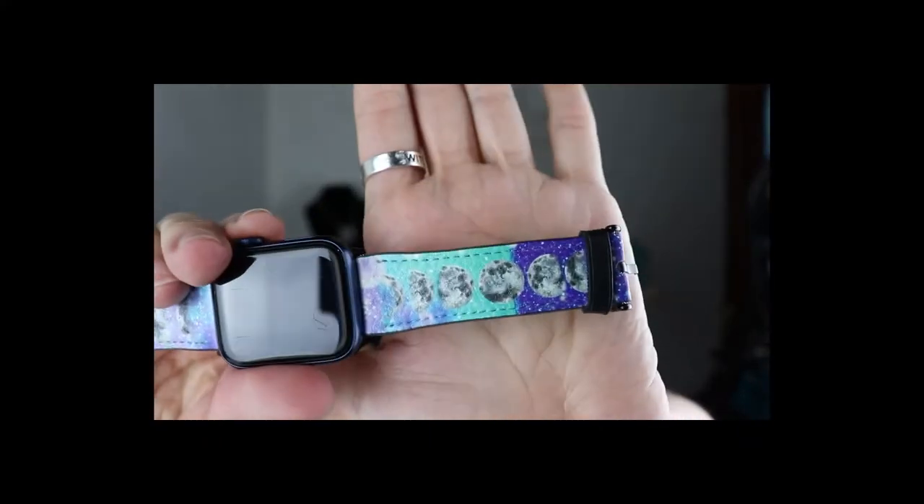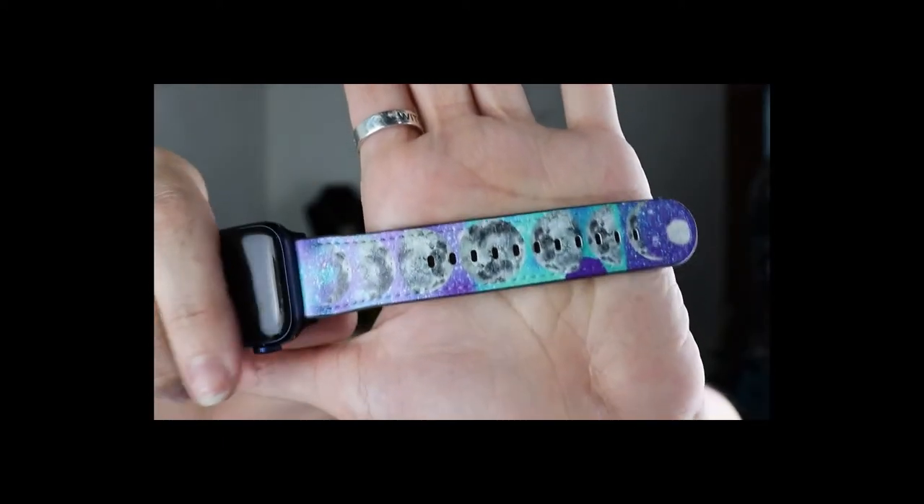I also have a watch band that actually matches my tank top. It's got moon phases on it. I'm still deciding if I like this design — I may change the moons to stand out a little bit more. I'd love to hear what you guys think in the comments. I have an Apple Watch, and they only have Apple Watch styles.